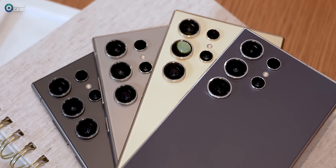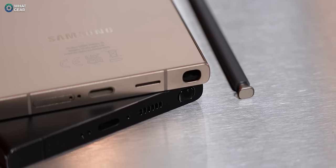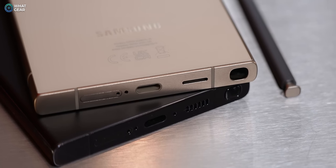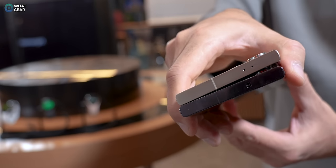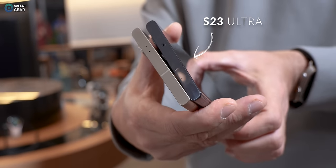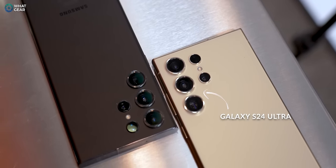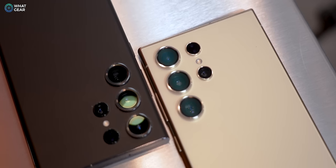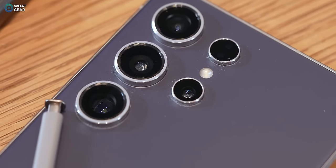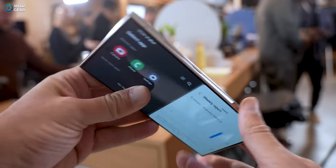There are a couple more subtle design changes worth knowing about. The speaker at the base has been improved — instead of multiple holes drilled into the metal, it now has one larger opening for a new driver, which should help sound waves flow better. At the top of the device, you'll notice what appears to be a second mic, which wasn't there before, so hopefully we'll see improved microphone quality for videos and calls. The camera lenses appear to be bigger, though they may have just shrunk the silver ring around them — I'll need to confirm with Samsung whether there were any hardware changes there.